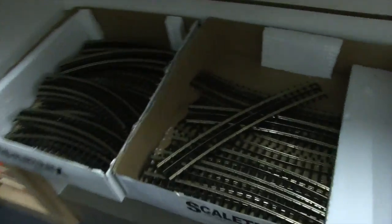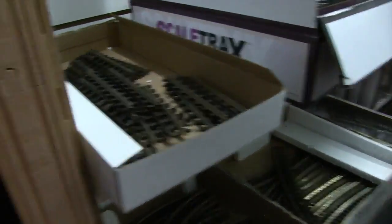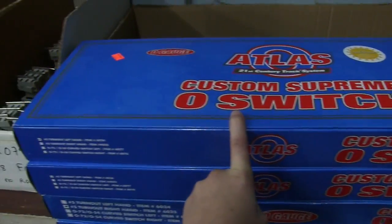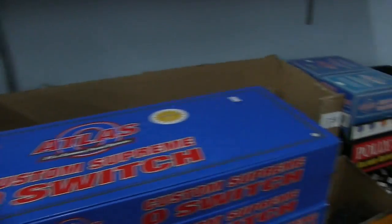I think this is Atlas Track — actually, that's Scale Track, and I think this is Atlas Track. I'm not sure, but I might get that for my layout eventually — a bigger layout. Here's a 072/054 curve switch. That's kind of cool.